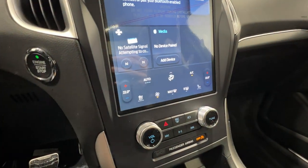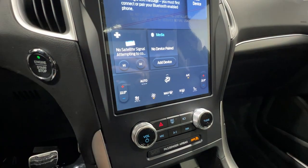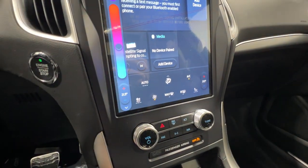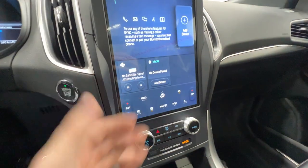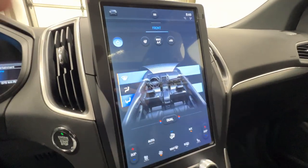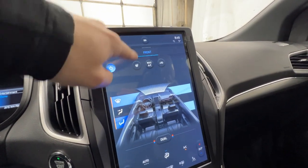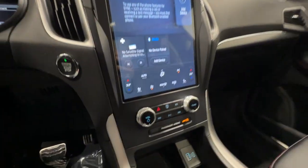The bottom section of the screen is always designated to climate control, so you always know where to find it. It's dual zone with an automatic function — set it and forget it. Additional controls let you change the direction of airflow and turn on the heated steering wheel. It's a very easy system to use.